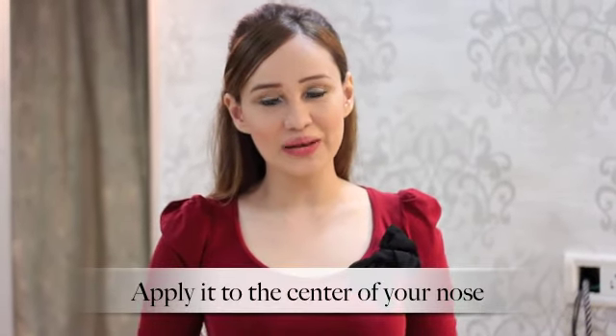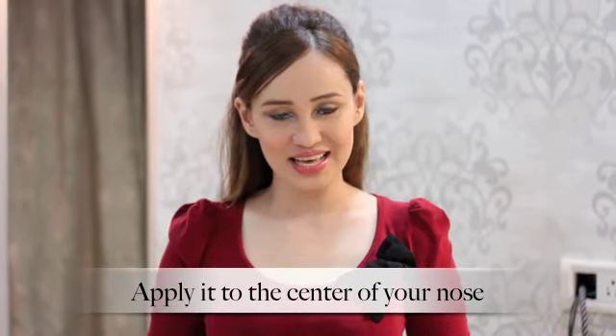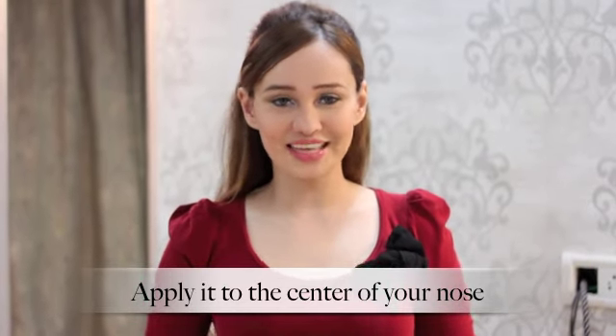The fourth way in which you can use the Lakme Iconic White is to apply it to the center of your nose. And if you have a slightly wide nose like mine, then you can make it appear longer and thinner in pictures.